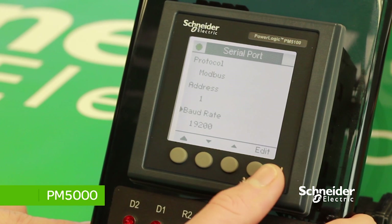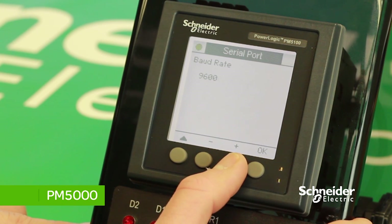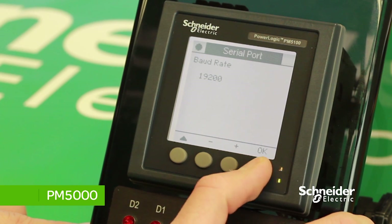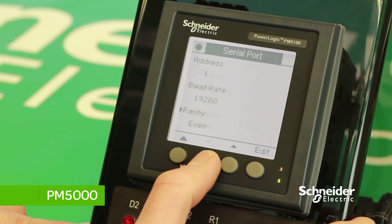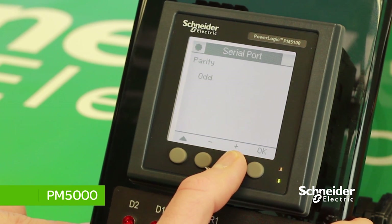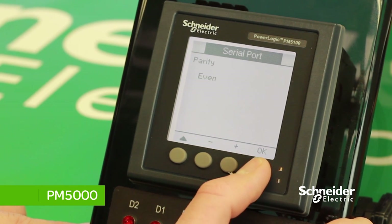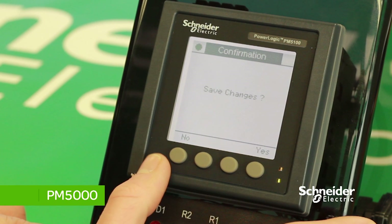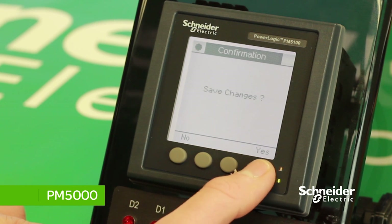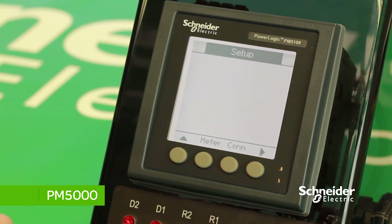Press on Baud Rate, press Edit, and then press the plus button to change the baud rate. Once selected, press OK to save changes. Then press on Parity, press Edit, and select the appropriate parity. In this case, we will select Even. Once selected, press OK to save changes. That's how you change the Modbus address. Press the button on the left-hand side of the meter. The device will confirm if you want the changes saved — press Yes. This will take you back to the meter menu.